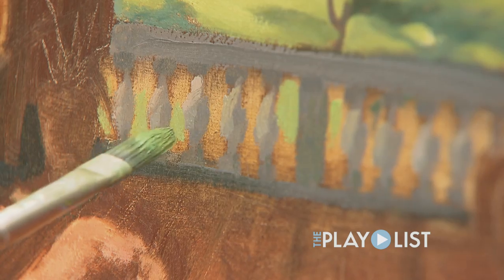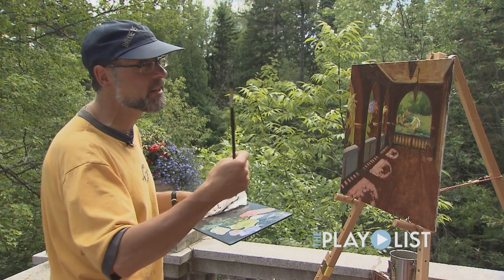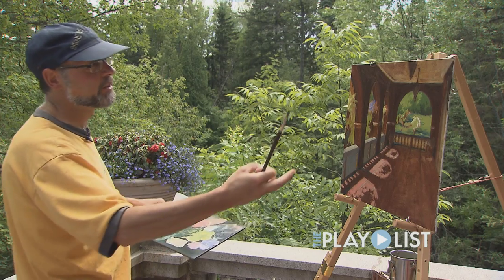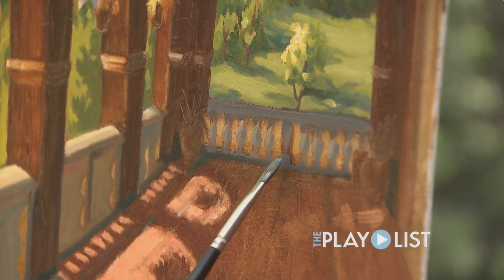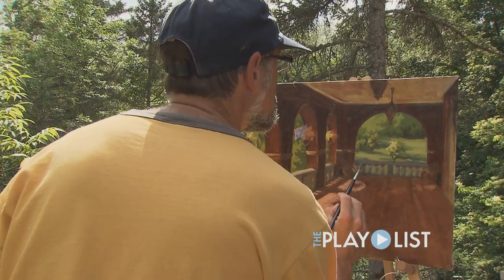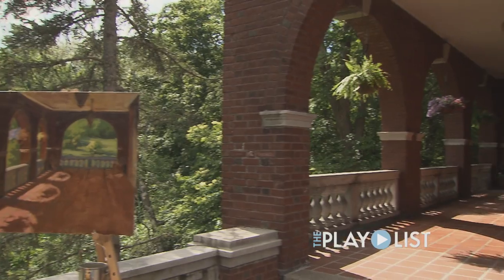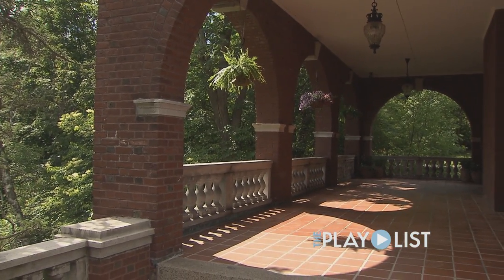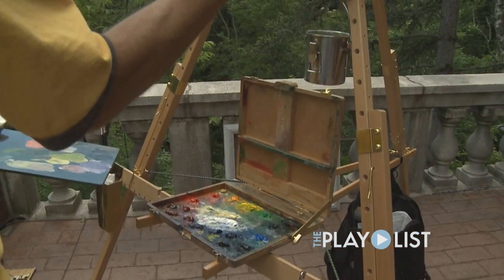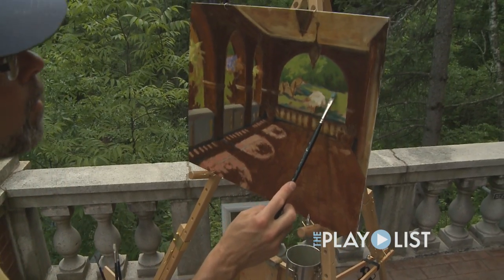There are many ways to begin a painting and the scene really tells you the best way to begin. In this particular instance, it was very important to me to get the architecture of the scene correct. I'm not going to paint every little terracotta brick — it's about how the light hits those objects, and that's what I'm responding to as a viewer.